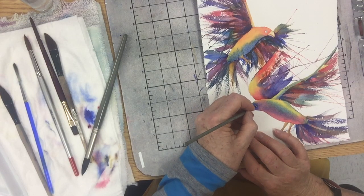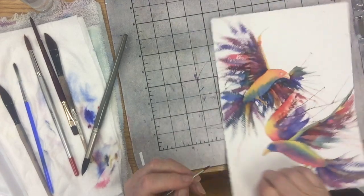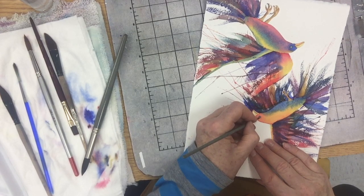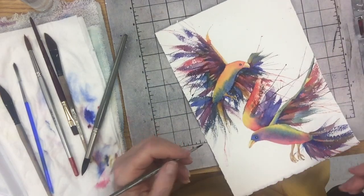I already masked out the little highlight in his eye. So now I'm just putting this black color that I created around his eye here, and I'm going to let that dry. Since I have two birdies, I'm going to do the exact same thing on this little eye. Bird's eyes are round — not like ours, which are more almond shaped. They're round. So I'll put black around this other bird's eye too. Now they look kind of a little weird, but that's okay.